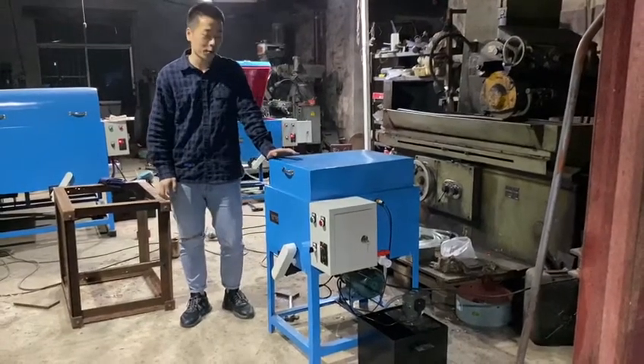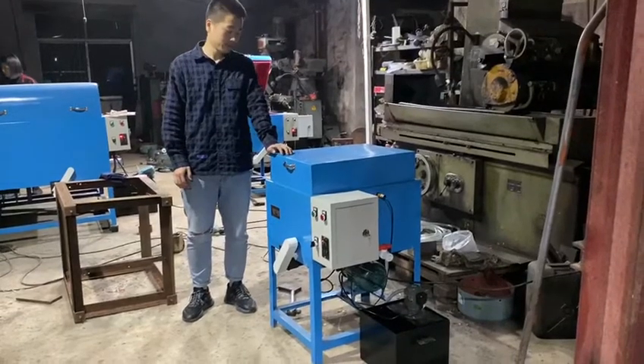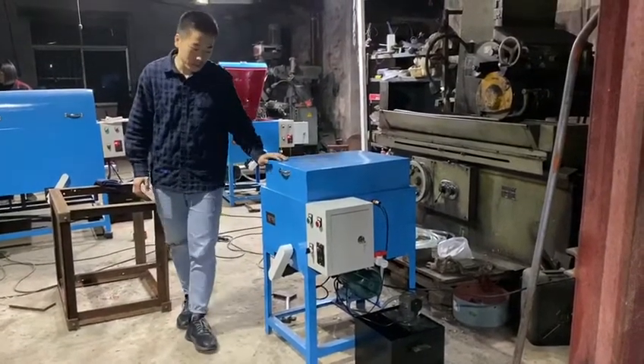Hello everyone, today I would like to introduce our 14-inch lapidary slab saw to you. Let's see what is included with the machine.